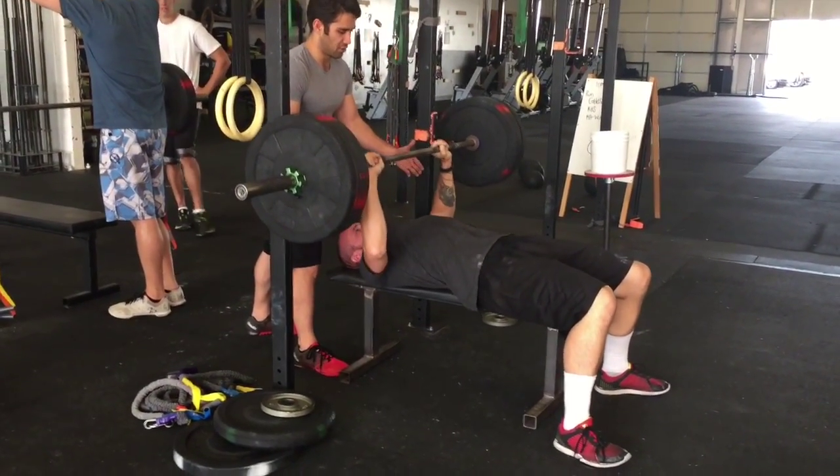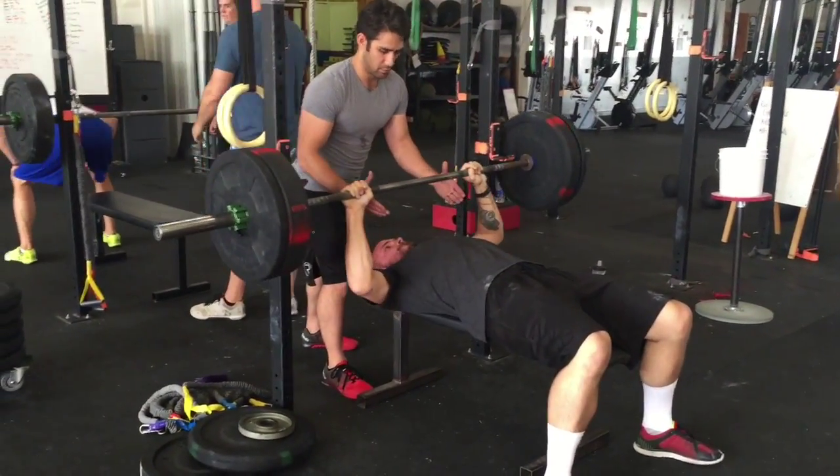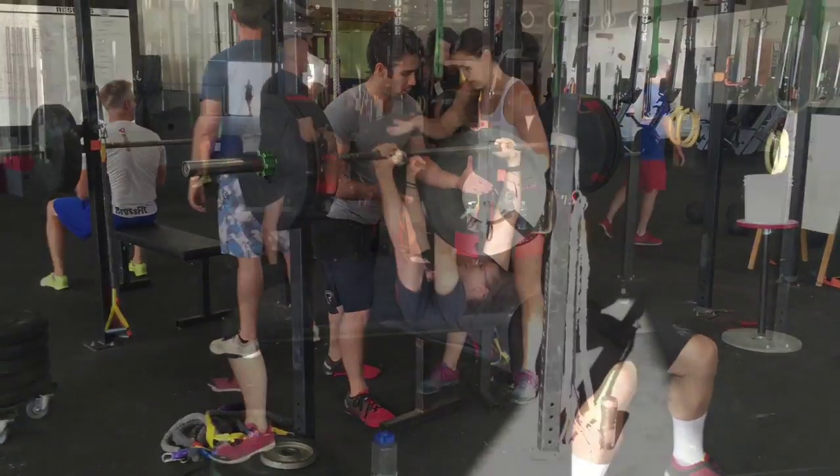There's Jake, 155 pounds. Real solid. He could be digging his feet into the ground a little bit better, but the bar gets a little wobbly on that one.